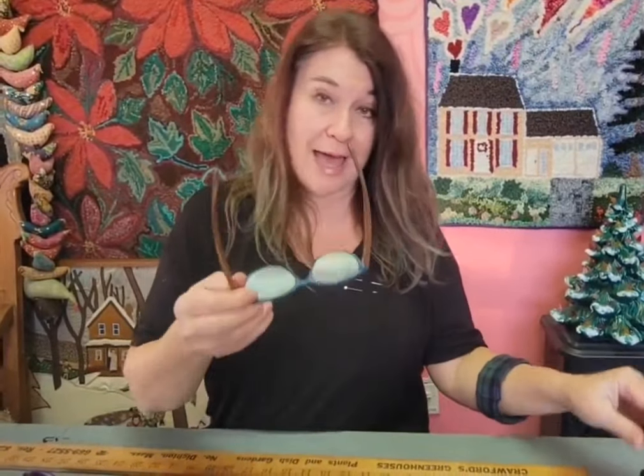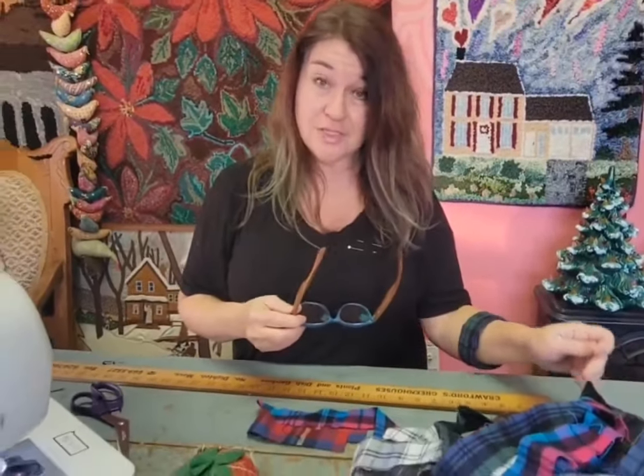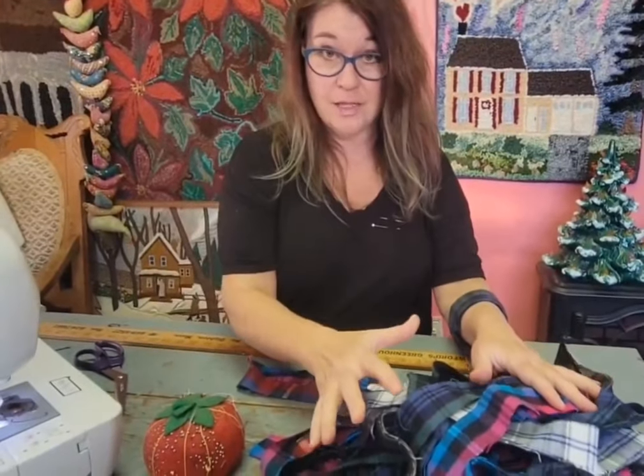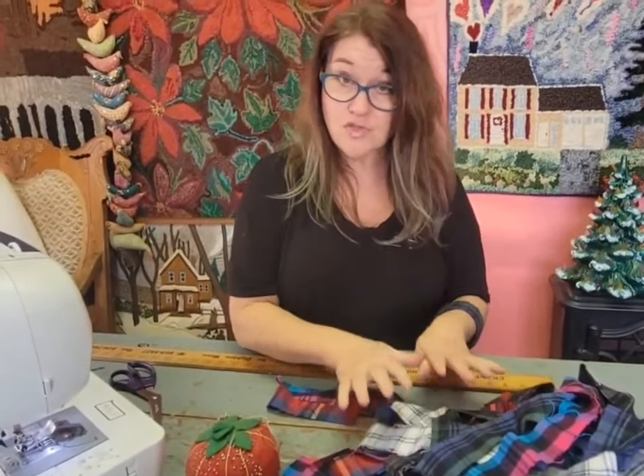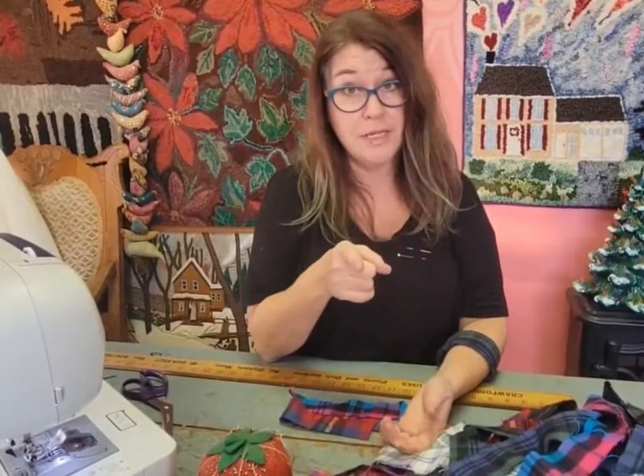Welcome back to Ribbon Candy Hooking, I'm Deanna. Today we have a sewing project. If you got the Jane Austen advent calendar, you noticed there were some nice pieces of flannel in there — flannel. There were two days in a row of strips of flannel that I bought from the Vermont Flannel Company in Woodstock, Vermont.